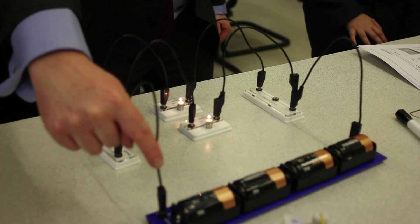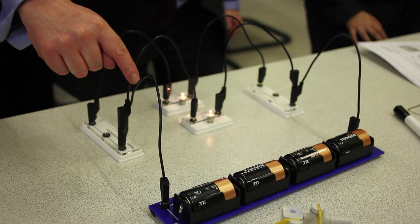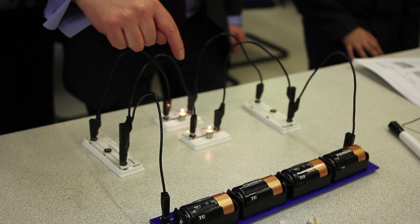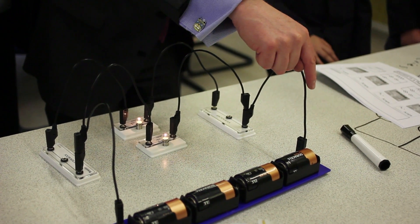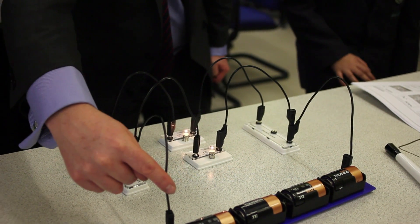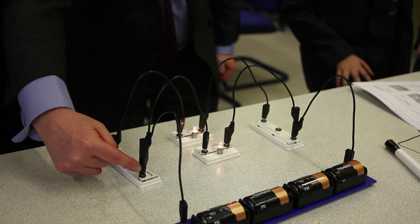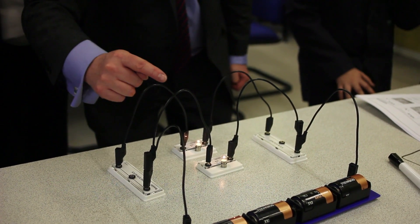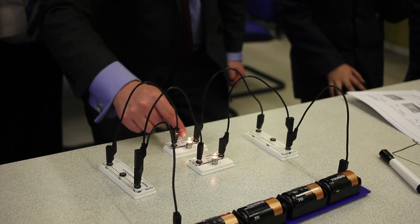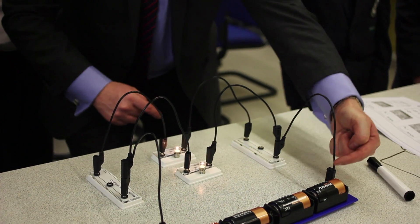Some of the current will be going down this wire to there, down there, through the bulb, and through there like that. And some more electricity will be going down this wire here, going across here, and going through this bulb, coming back, going down there, and going back to the cell.